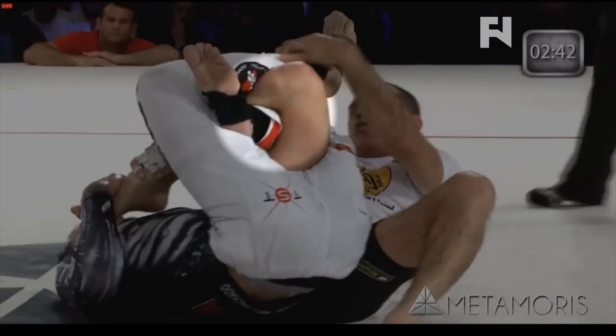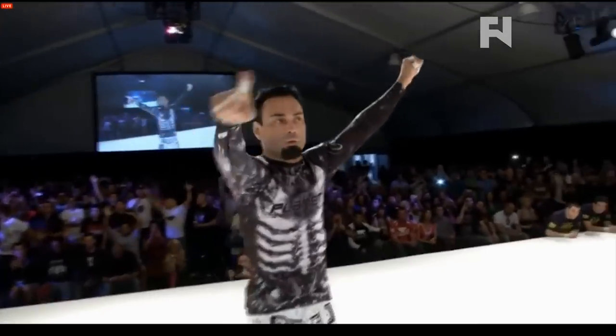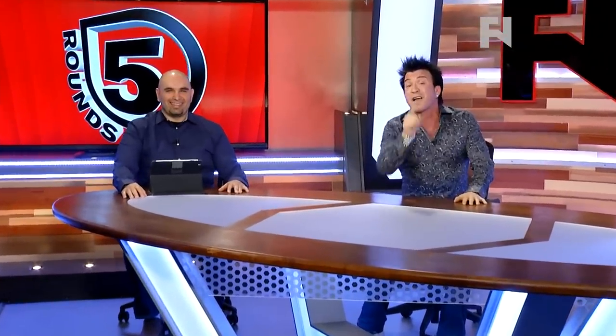Look at that on the knee right there — that is terrifying. That is gonna hurt. He will not be walking today. 99.9% of all human beings on earth would have tapped to that. The great Royler Gracie was not one of them. It ended in a draw, but Eddie Bravo is the man.